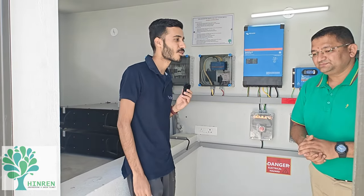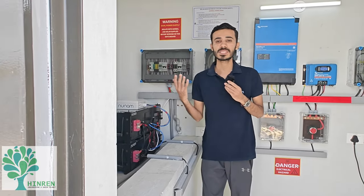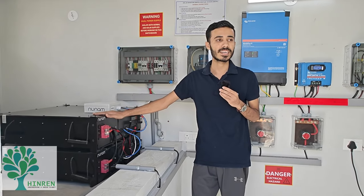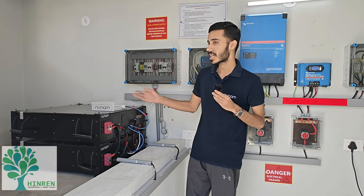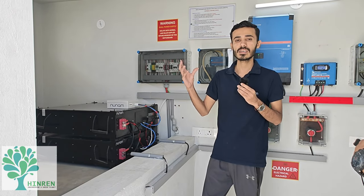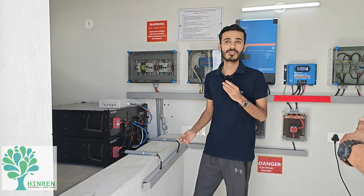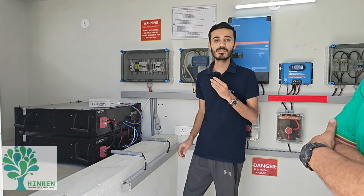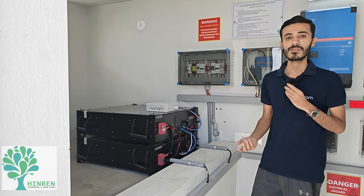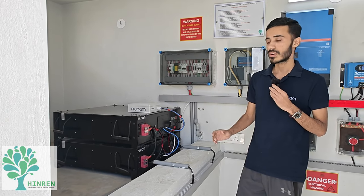Hello everyone, Nilesh here from Newnham Technologies. What we do at Newnham is build and upcycle lithium-ion battery packs. We are at one of our sites at Haralur with Hindren Engineering, powering a completely off-grid system. Battery packs are essentially a form of multiple cells. The cells we have used here are from electric vehicles. Once a battery retires from an electric vehicle, it usually goes for recycling, but at Newnham we have developed a technology where we harvest good cells from these electric vehicles.